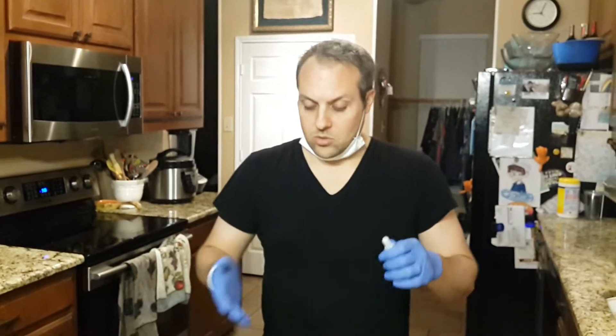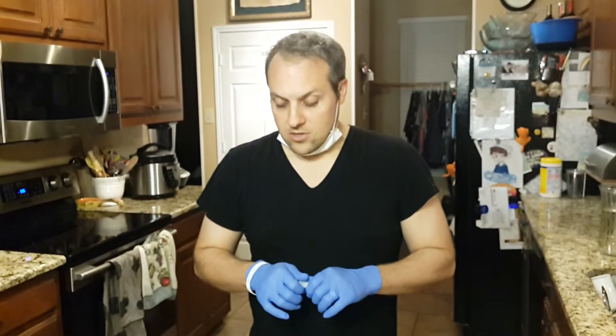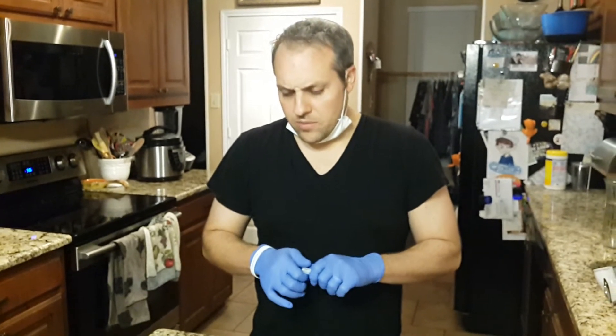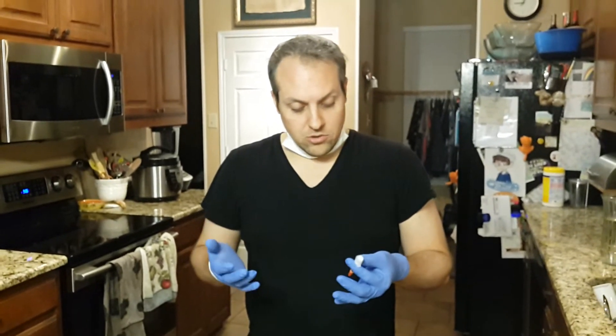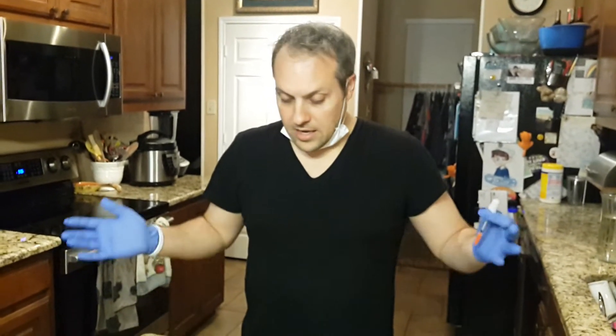Brooklyn's two years old now. We started this when she had just turned about one and a half, so we kind of had to work around a couple of different scenarios, as I'm sure most of you have. The first thing to do is clean up your whole work area.